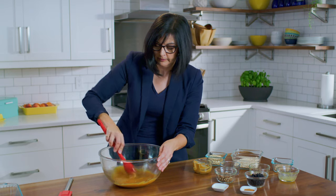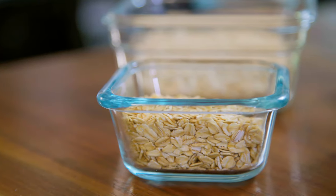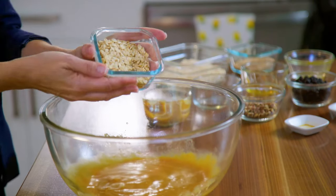Next we'll add the oatmeal. This recipe uses both the large flake old-fashioned rolled oats as well as the quick cooking oats. Oats are a good source of soluble fiber.